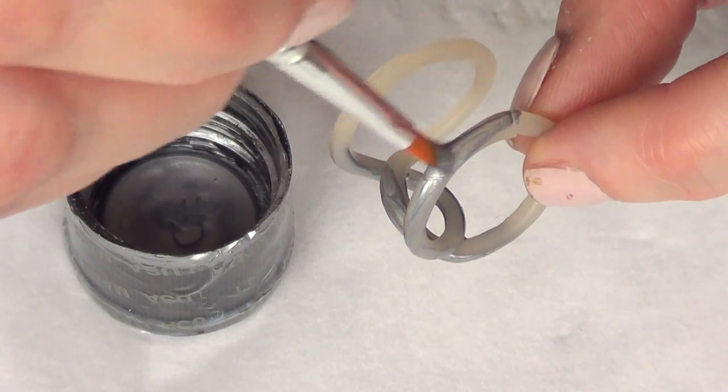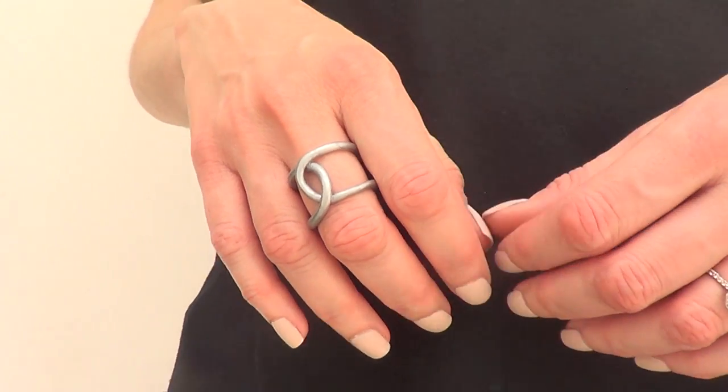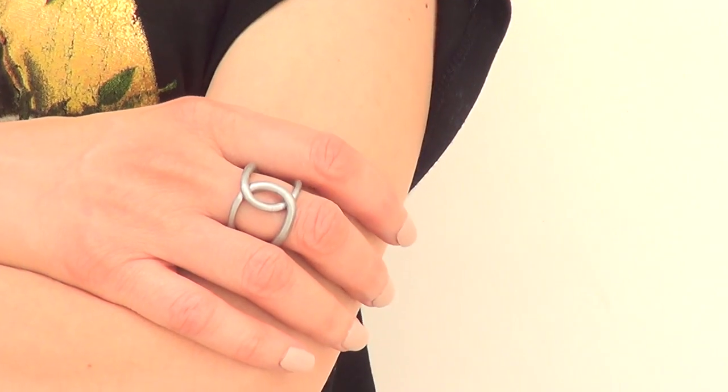Chanel is one of those brands whose logo I really like — it's super classy and edgy. At this point I can't afford anything Chanel, but I can make my own things out of polymer clay and I thought I'd share. I really like this one; it's simple, it's cute, it's edgy.